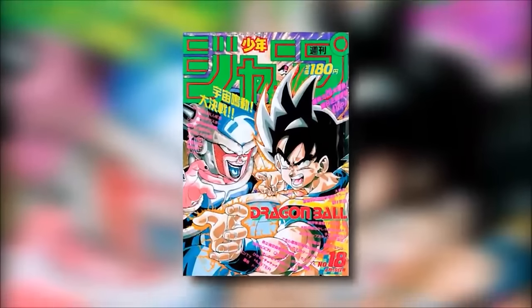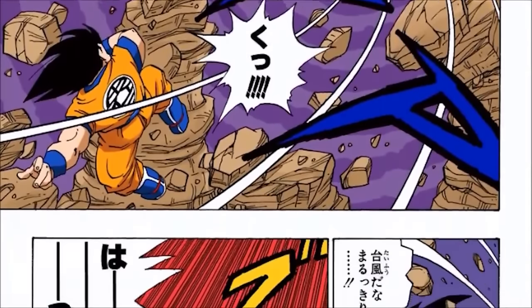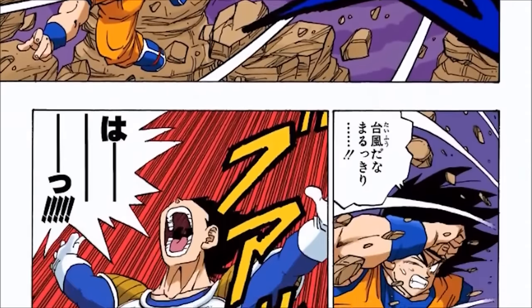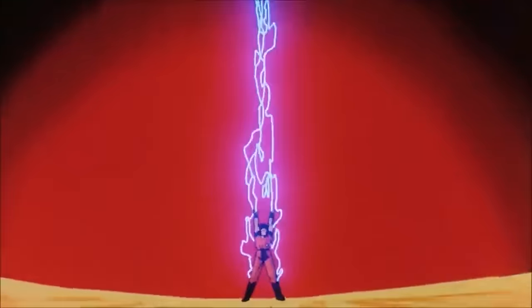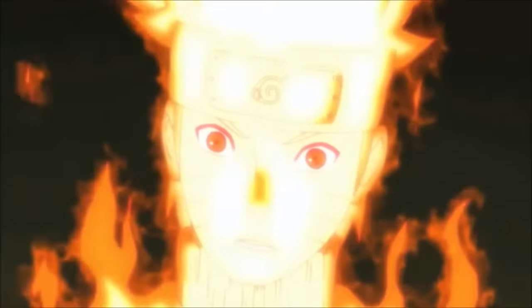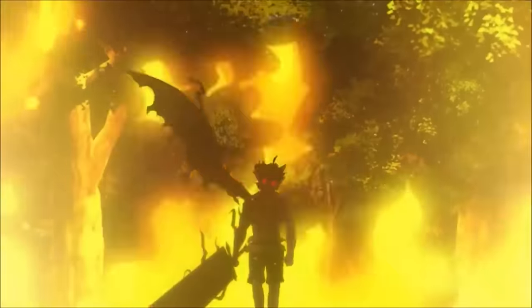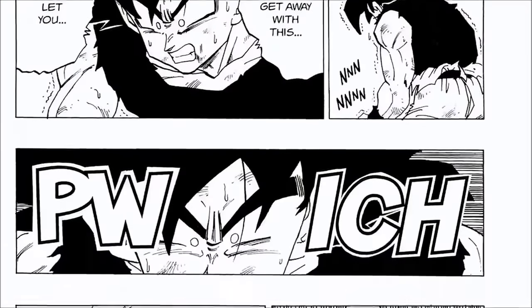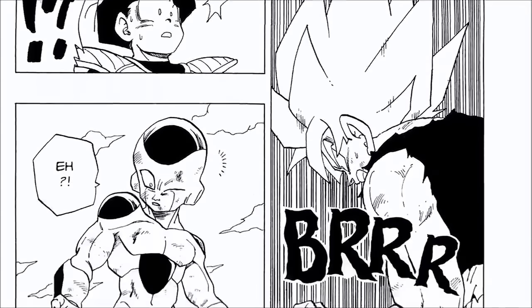As Toriyama was writing his manga weekly in Shonen Jump, he had to figure out new and creative ways to showcase his characters becoming stronger visually so the reader could easily understand. That's where the concept of transformations really became a thing in Dragon Ball. Transformations have always and probably will always be a trope of Shonen, as it's a relatively easy way to show the reader character growth visually.